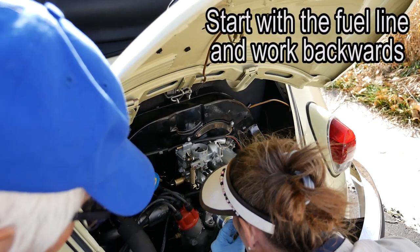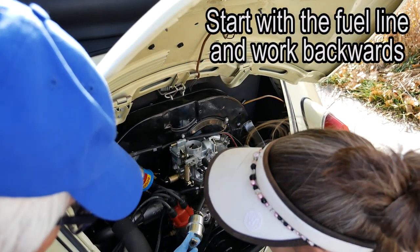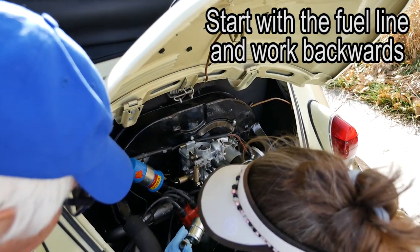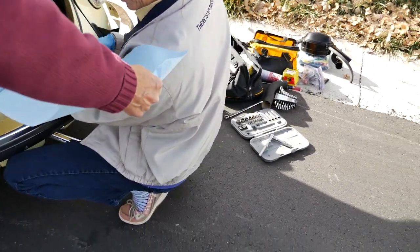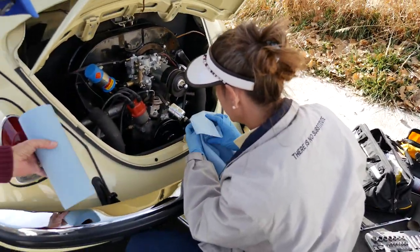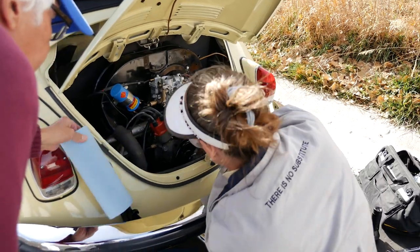Look, it's dry. Is it dry? Totally dry. And that's a new fuel pump. What I'm going to do is cover this and pump this.